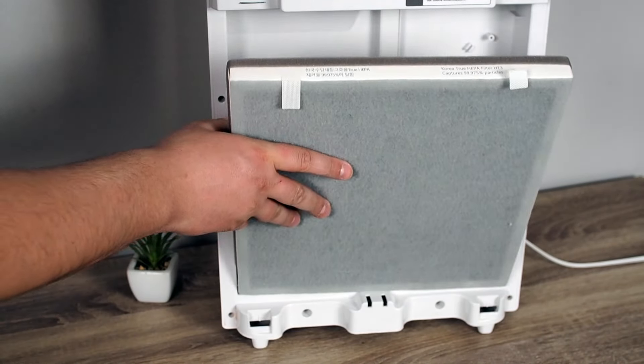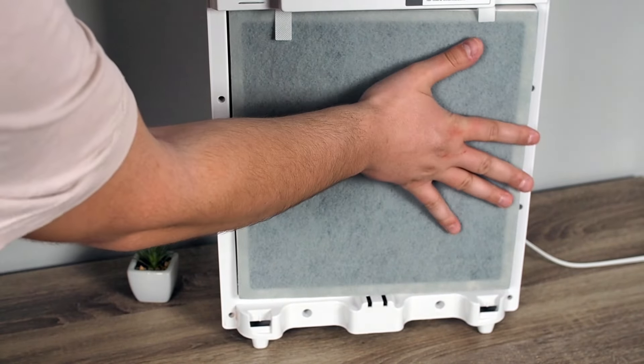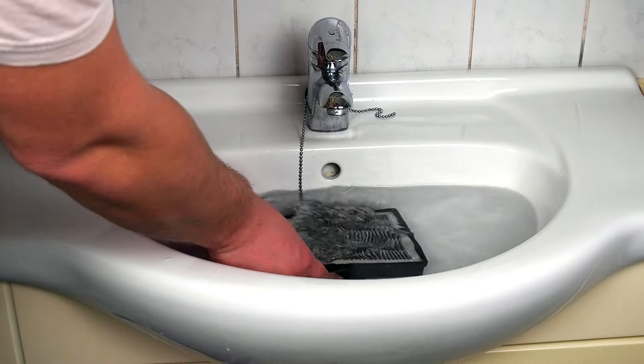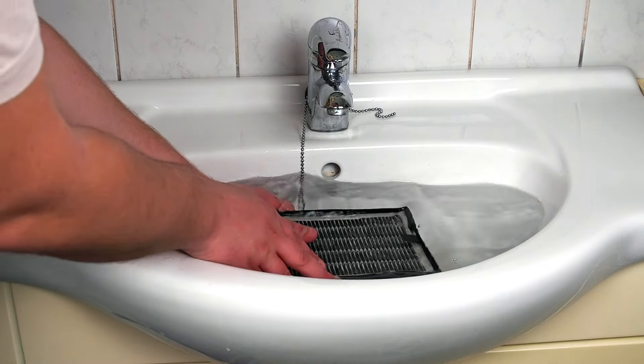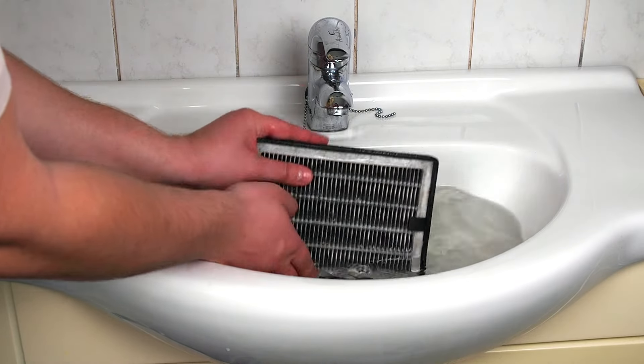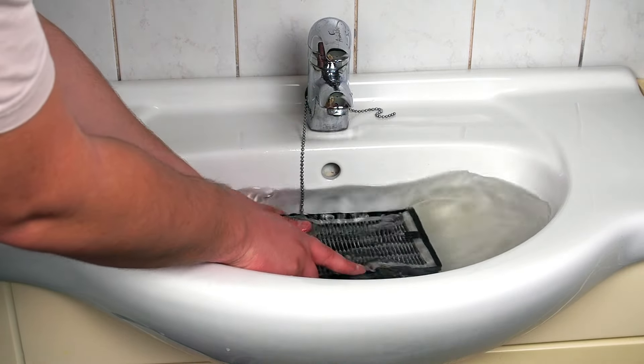Using an air purifier consistently and replacing HEPA filters on time might add some extra costs to your budget. So, why not just wash a HEPA filter instead of replacing it? While it may seem like a smart way to save money, it's not something I would recommend. Keep watching to learn why washing a HEPA filter can actually do more harm than good.